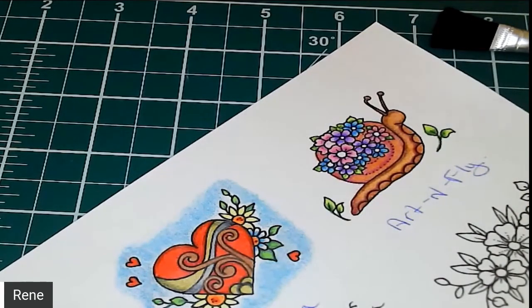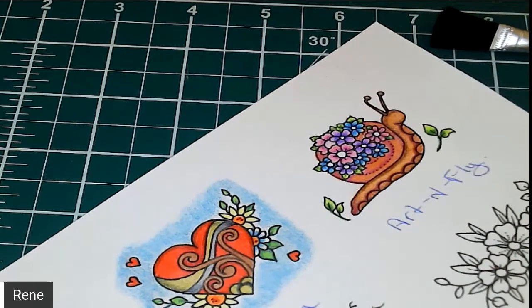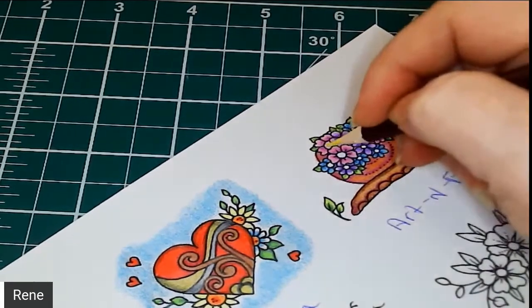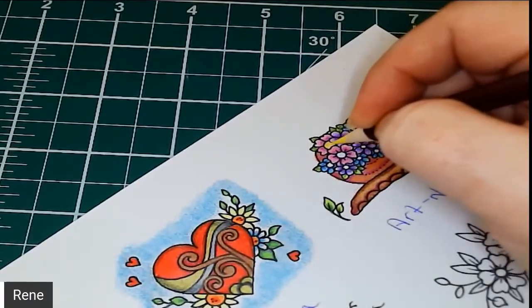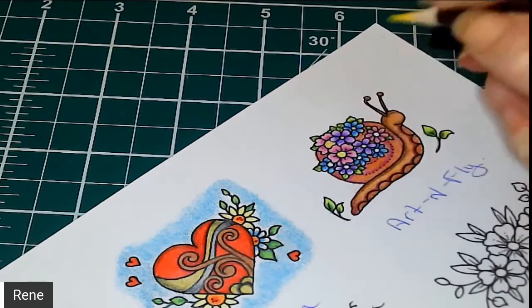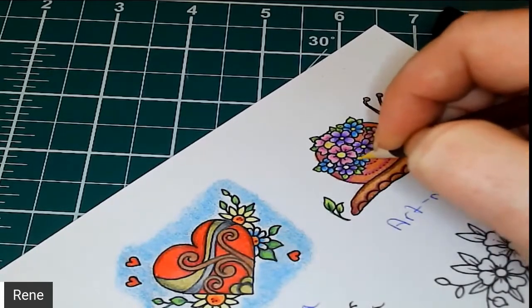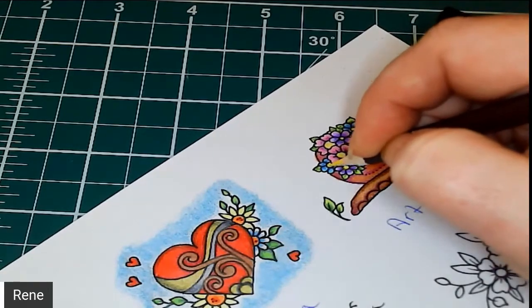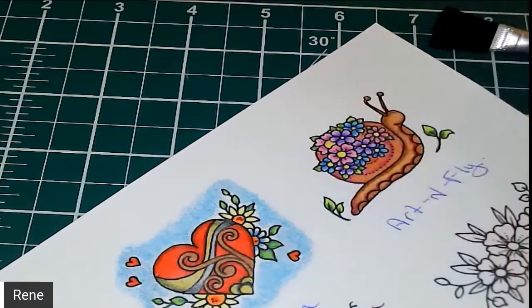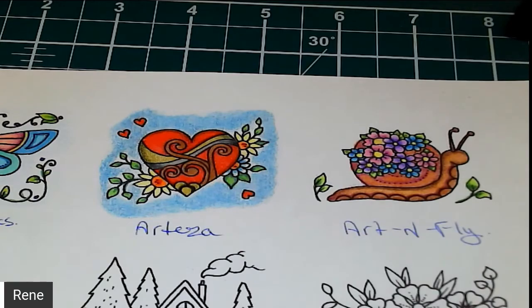Now we're going to reach in here and grab a yellow — by all means yellow. I thought it was going to be sunset or something. We're just going to color in the centers of the flowers here. And there is our cute little Art and Fly snail.